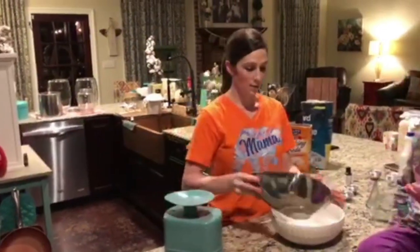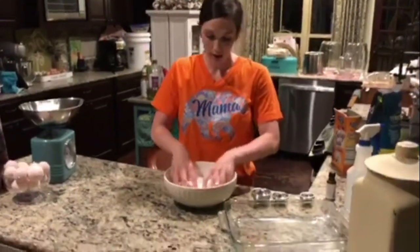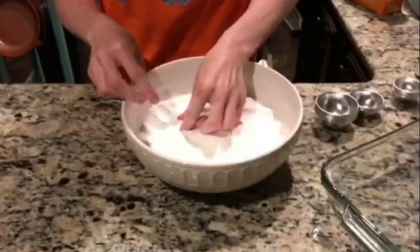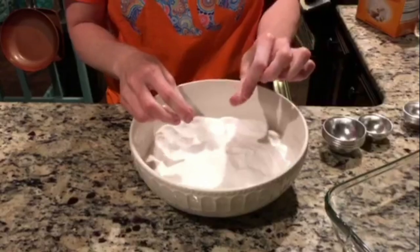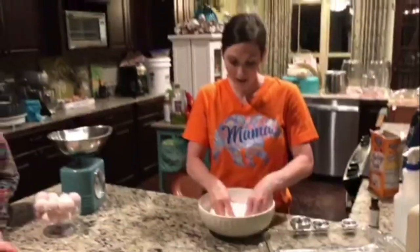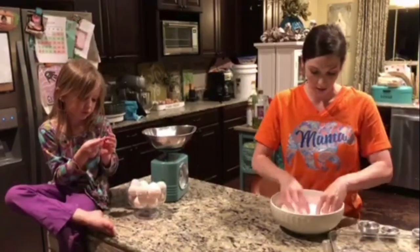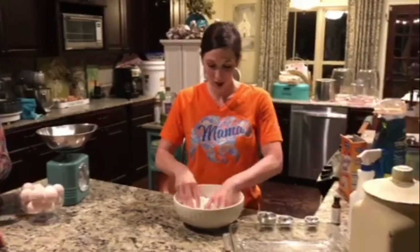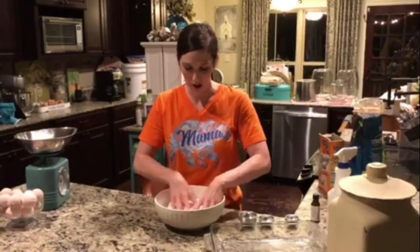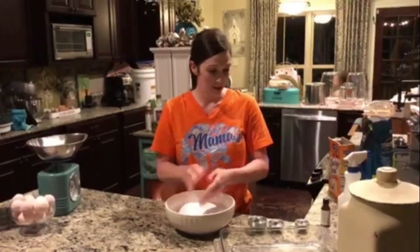Now what you want to do is work this mixture. If there are any lumps or bumps or little pieces, you just want to get those all smoothed out and give this a really nice soft texture, because any lumps that are in there will show through if they hit the outer edge and make your bath bomb not very pretty.